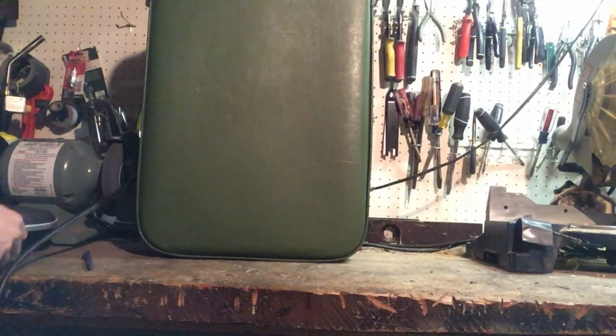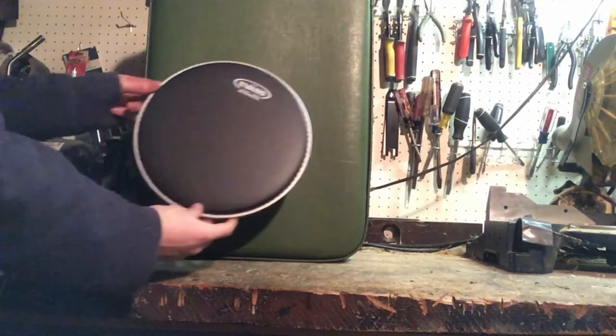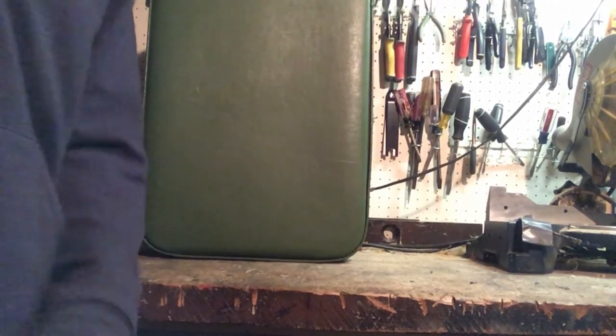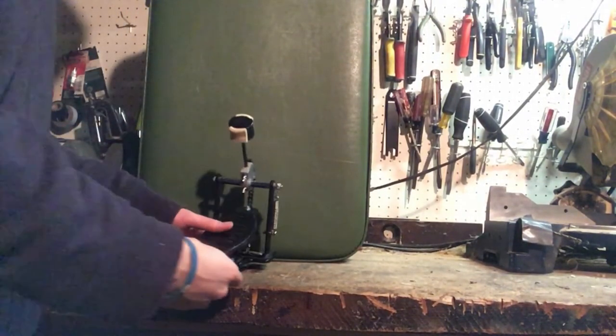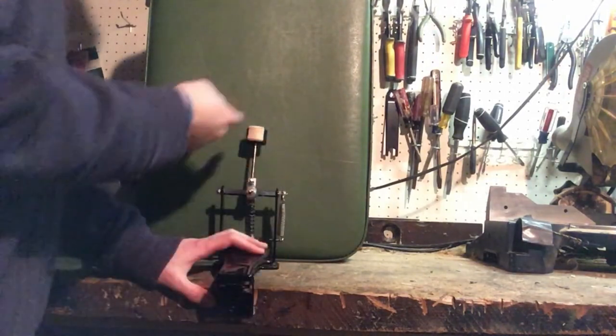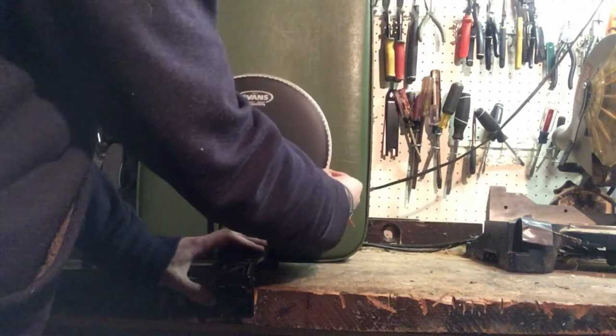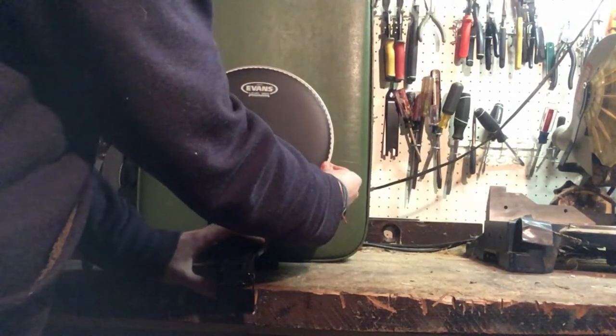Once you've found the perfect drum head for your suitcase drum — for me that's a 10 inch snare — you want to find out where you want to put it. I think the best way to do this is to hit it right in the center of where it lies to put your drum head.